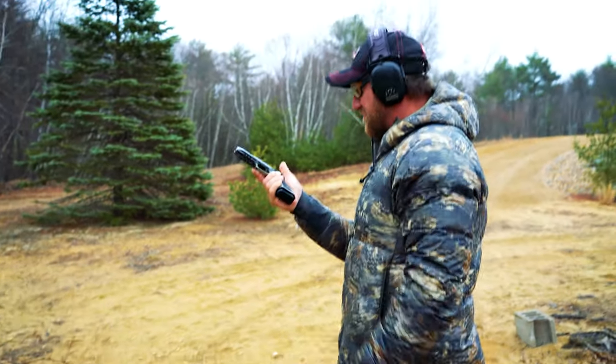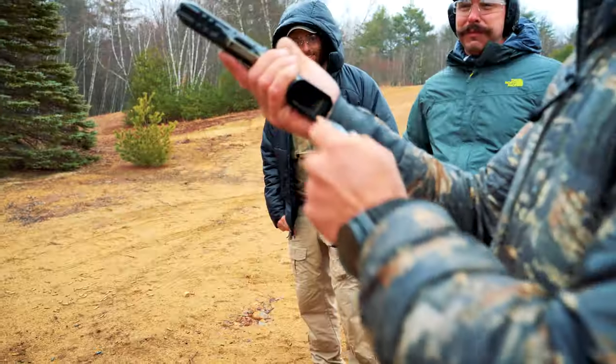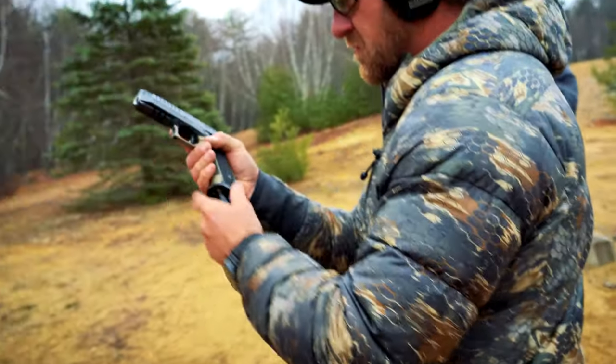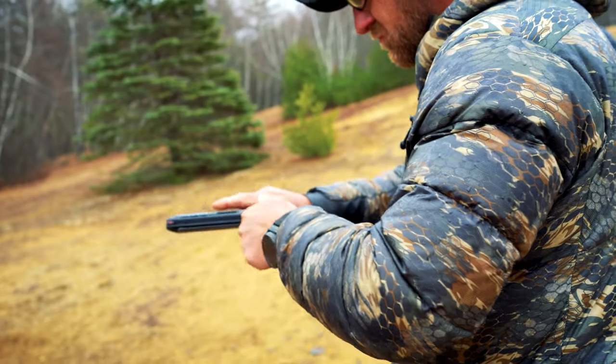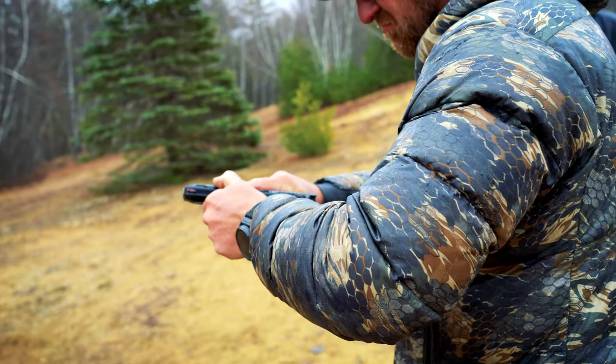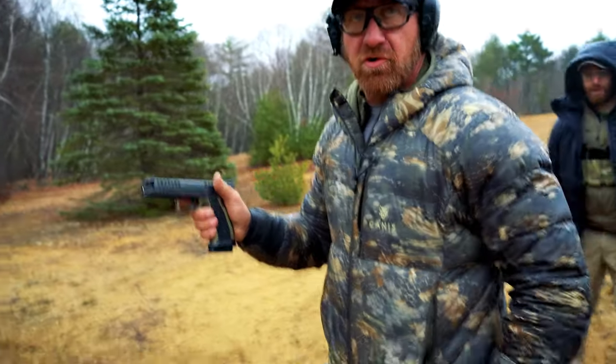My first impression is like, okay, yeah. The battery died on the optic, so if you wanted to present the optic just to see what it is — well, I just handed it up.